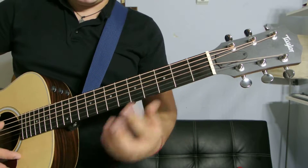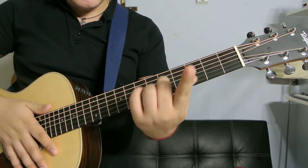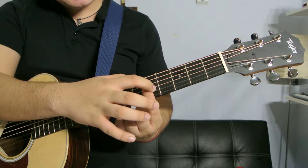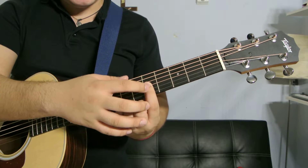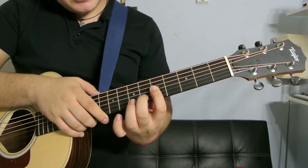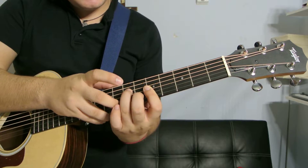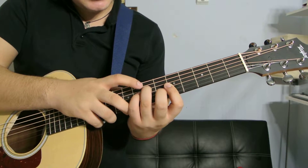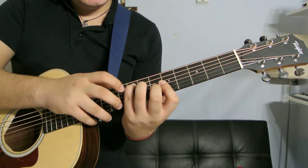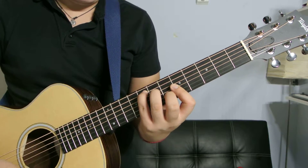The next way: go to the fifth fret and bar with your index finger across the fourth, fifth, and sixth strings on the fifth fret. Then with your middle finger, get the sixth fret, fifth string.